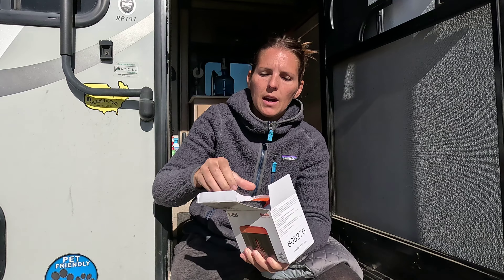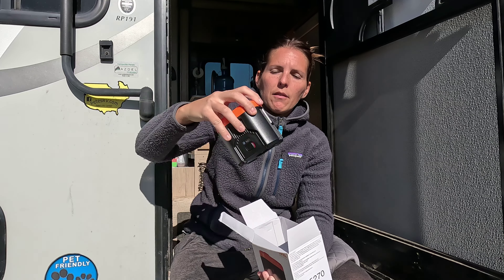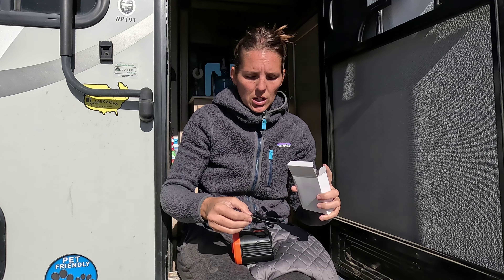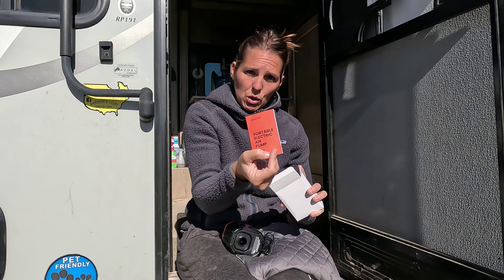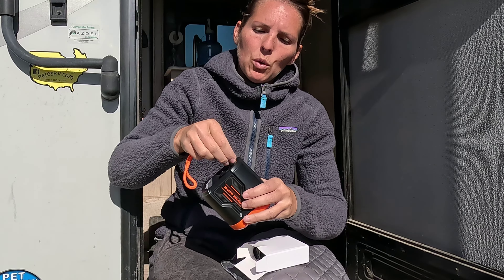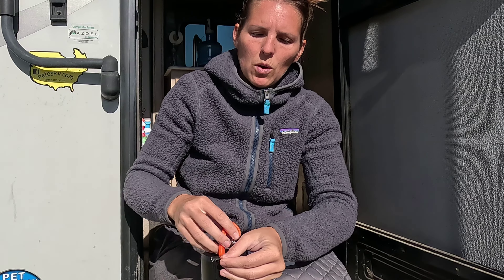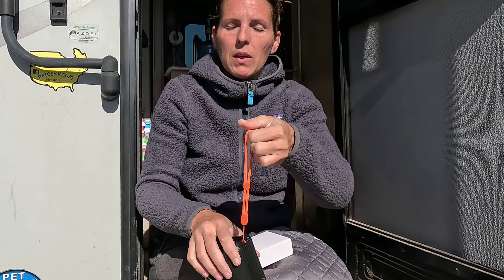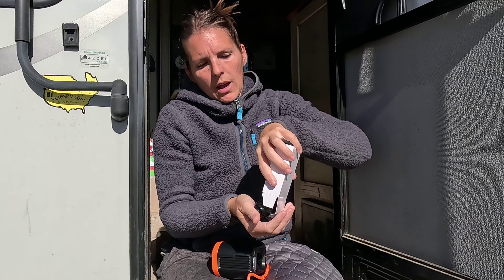Let's see what's in the box. We have a carrying bag, we have the pump itself, and we have a little box of accessories. This is going to be our USB-C charging cable — so this is rechargeable, no extra batteries required. We have an instruction booklet, there is a lanyard so you can attach it to the pump itself, and if you wanted to attach it to a carabiner or a backpack or something, you can carry it around like that. And then we have a bunch of different nozzle and attachments for the various items you would need to inflate.